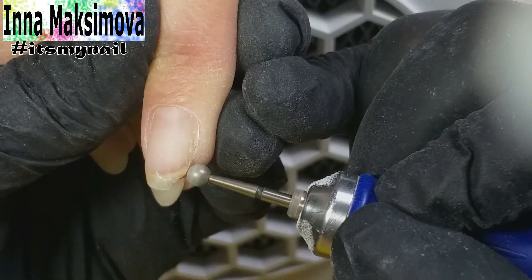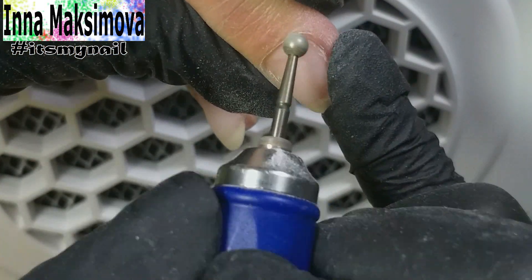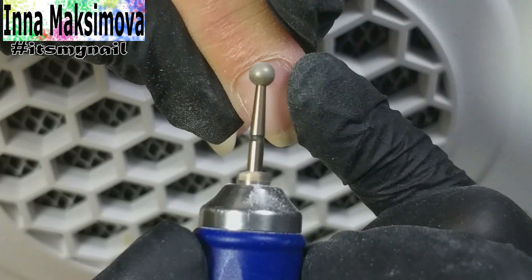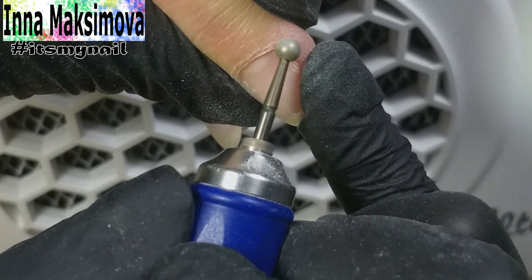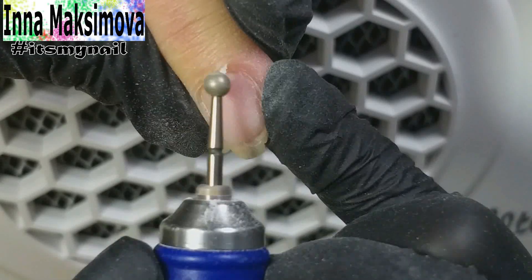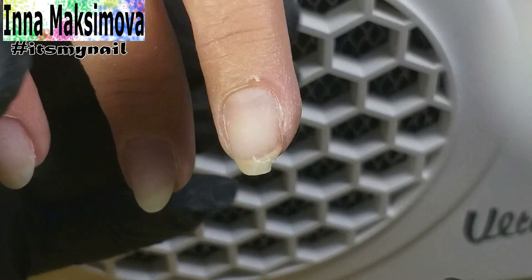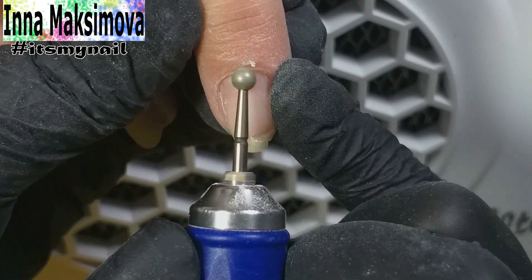Now I clean the cuticle with a ball bead in forward mode at a speed of 6,000 revolutions. First I polish the side line, remove the callous areas of the skin. Then I pass the bead along the inner side of the cuticle, because of that the cuticle strip is lifted even more. Then I move the ball bead straight along this white strip and clean it off. The last step is to polish the left side.